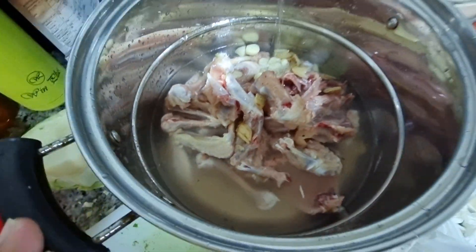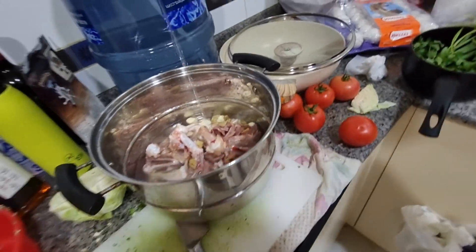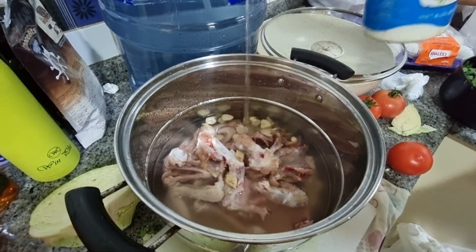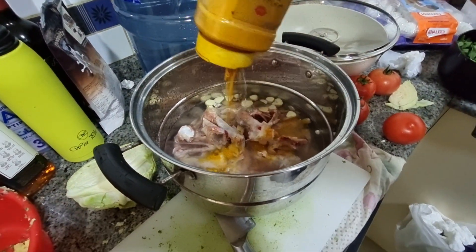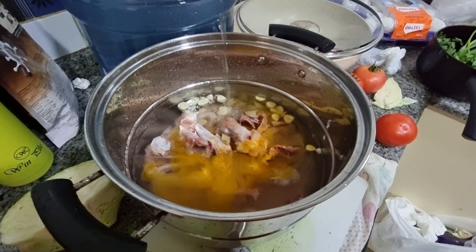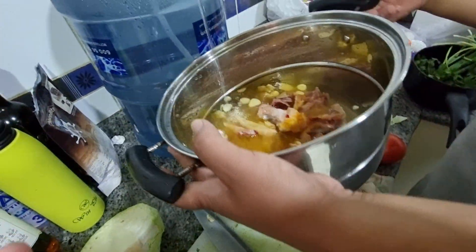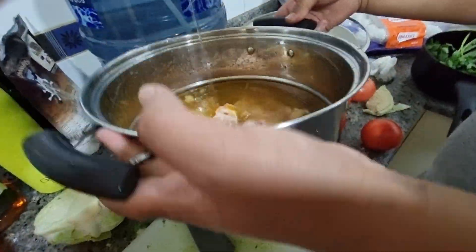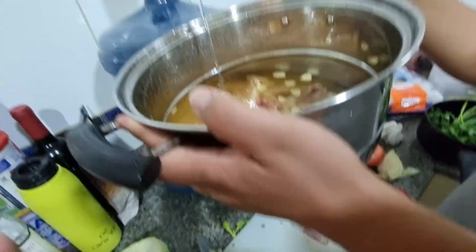A little bit of ginger for the taste, then we are putting in the water. After that we add salt as per taste. In Nepali this is called beshaar — it is turmeric — only for the color. This soup should be a light color. After that we will boil it on the fire for more than half an hour. We will cook the momo outside on top, so all the fragrance of the chicken will go into the momo.